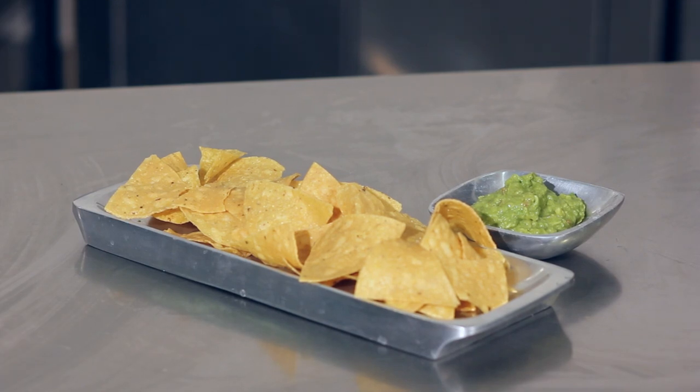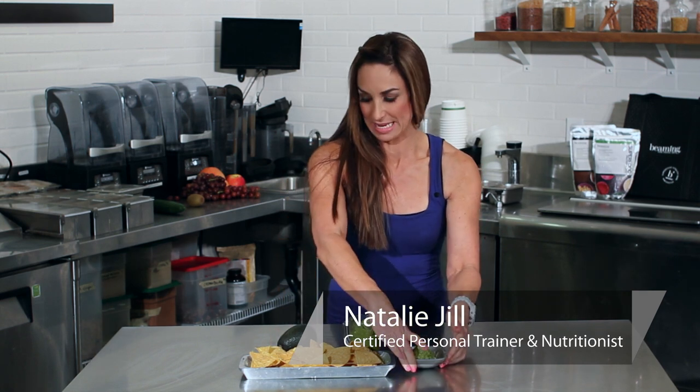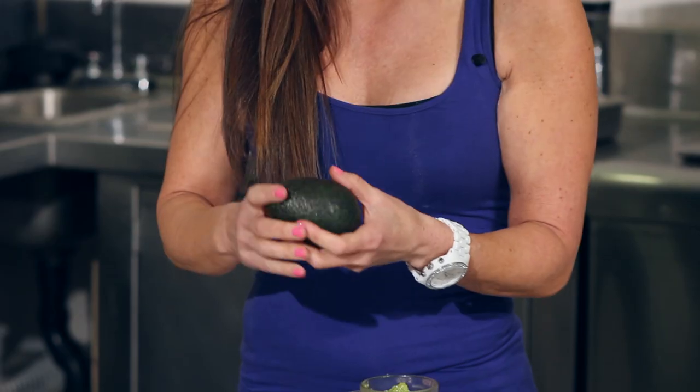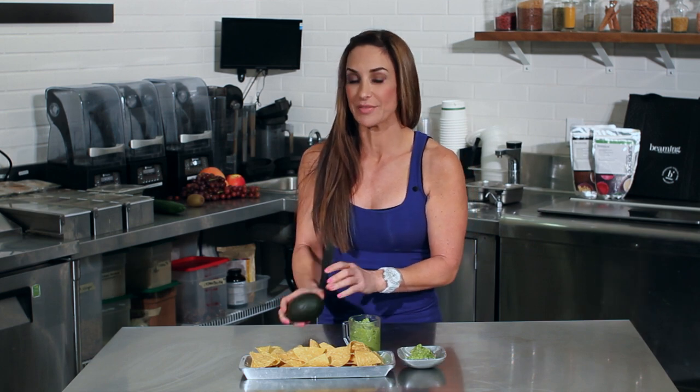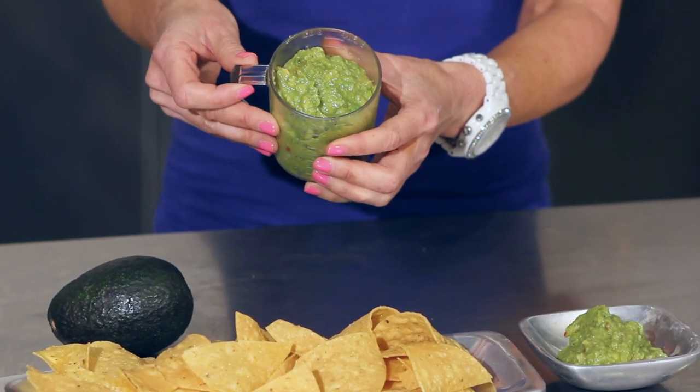Hi, I'm Natalie Jill. Let's talk about the serving size of guacamole. Guacamole is an amazing dip made of just avocado and it's very nutritious because you've got good healthy fats in avocado. It's amazing to add to your diet, but you want to be careful how much you're having because just a six ounce portion carries 250 calories and 24 grams of fat.